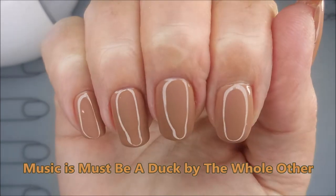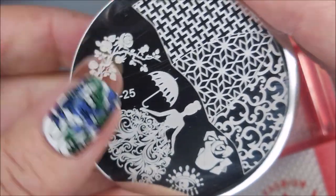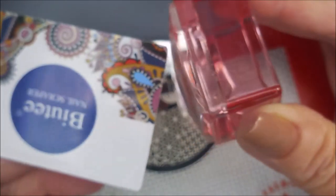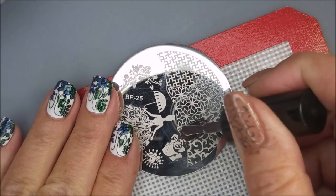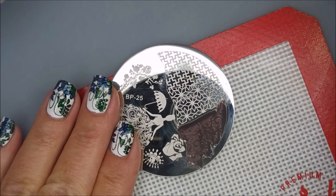Hello my friend and welcome to my channel. Today I'm going to recycle my Born Pretty gel polish mani. Here is what I had after doing the gel polish. I'll be using that brown from Born Pretty, and this is a Born Pretty plate number 25. I'll be using my AliExpress stamper and my beauty scraper.